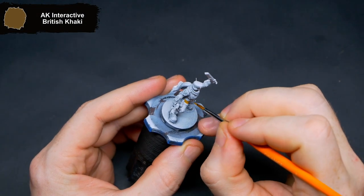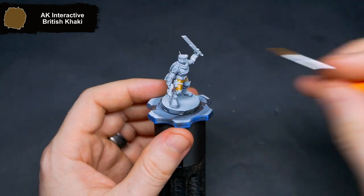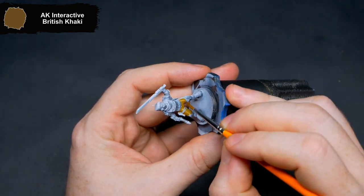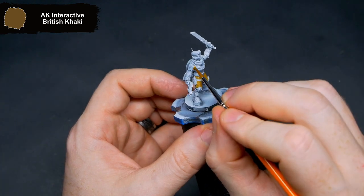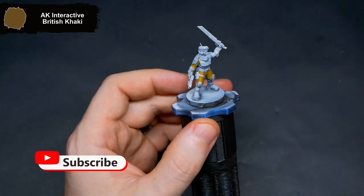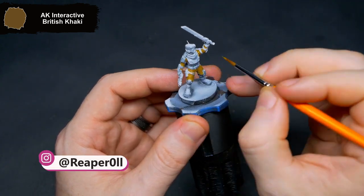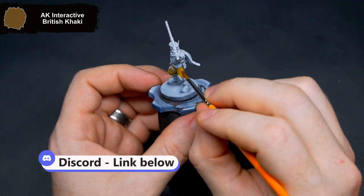Hi there, hope you're all doing well. This month is the start of the Human Defense Force from One Page Rules, which also marks the start of my third Guard army. This time around I'm going for a more grassland themed color scheme. To start out this color scheme I printed out one of the company leaders so I could aim for the best the units will look without worrying too much about the speed. To get started I use British Khaki for all of the BDU under the armor plating. If you have any questions feel free to drop them in the comments below — you can also join Discord using the link in the description.